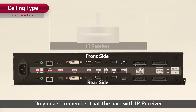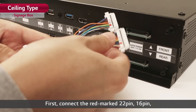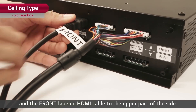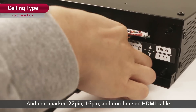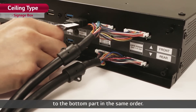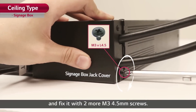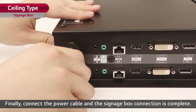Do you also remember that the part with the IR receiver is the front side of the display? Let's connect the cables now. First, connect the red-marked 22-pin, 16-pin, and the front-labeled HDMI cable to the upper part of the side, and the non-marked 22-pin, 16-pin, and non-labeled HDMI cable to the bottom part in the same order. Then tighten them with two M3 4.5-millimeter screws. Put the jack cover on to protect the cables and fix it with two more M3 4.5-millimeter screws. Finally, connect the power cable and the signage box connection is complete.